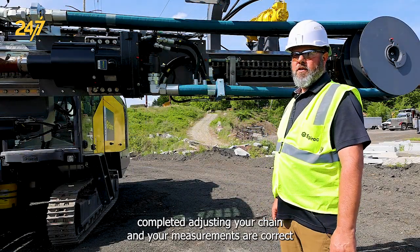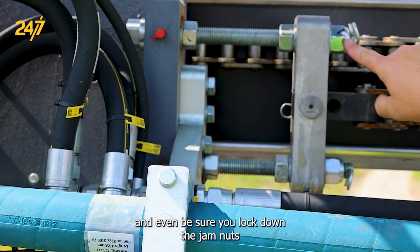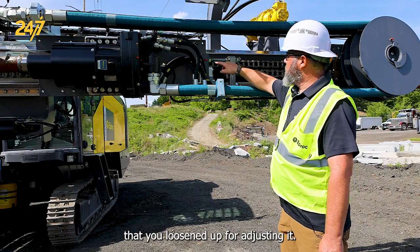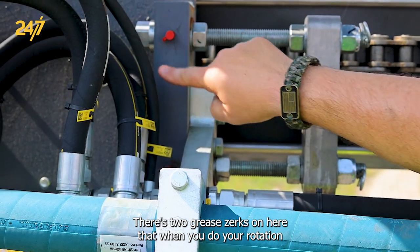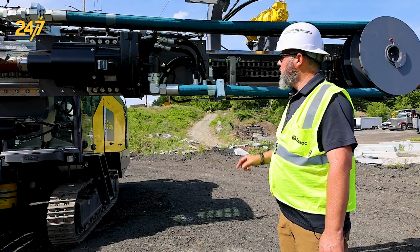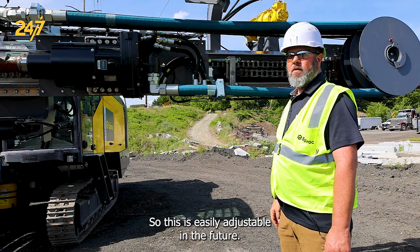When you've completed adjusting your chain and your measurements are correct and even, be sure you lock down the jam nuts that you loosened up for adjusting it. There are two grease zerks on here that when you do your rotation unit maintenance, as far as your greasing programs, be sure that those get grease as well so this is easily adjustable in the future.